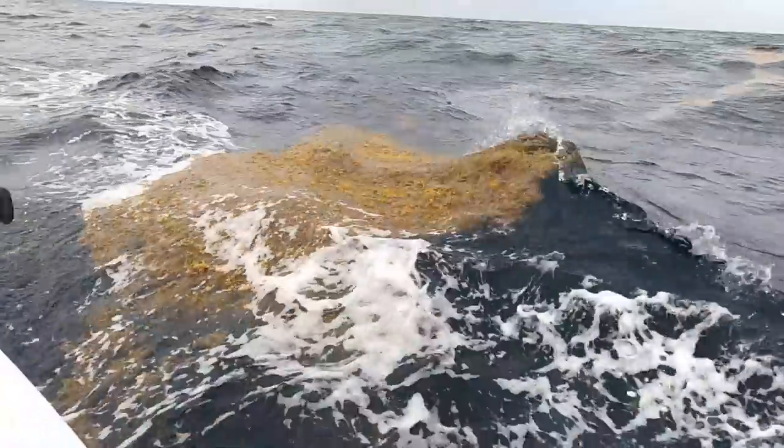The waves have picked up quite significantly and so has the wind — we just hit 8 knots and Bo's outside getting splashed with waves. But it's been a nice sail — we're getting a beam reach. Outside of seaweed catching on our line and waves hitting us, not too bad.